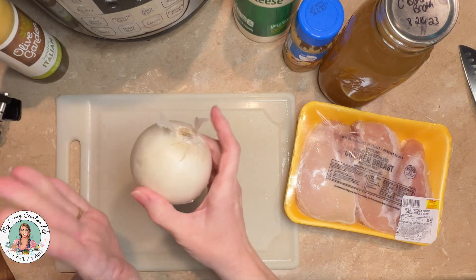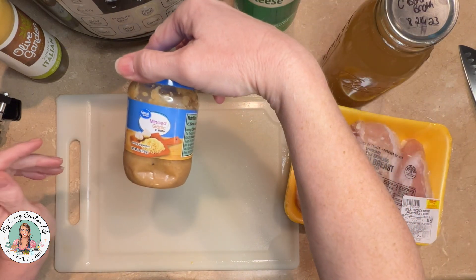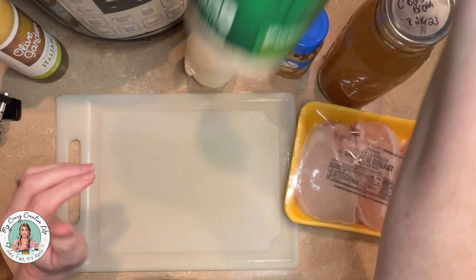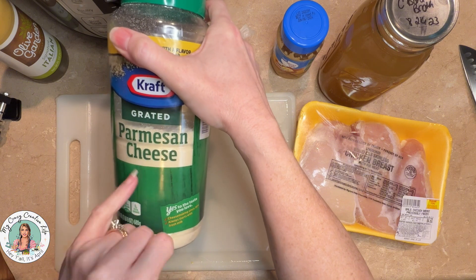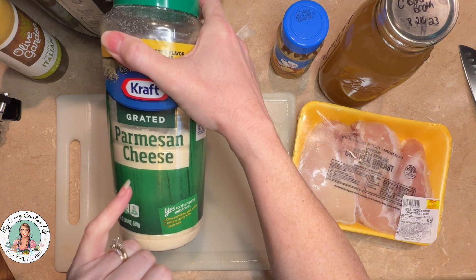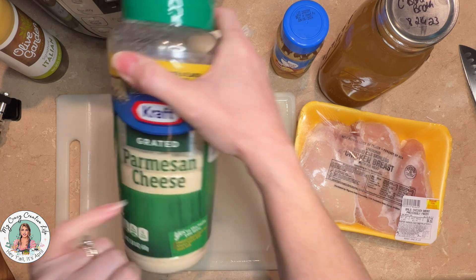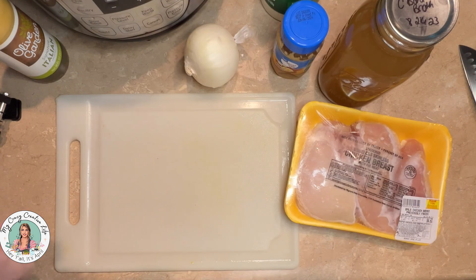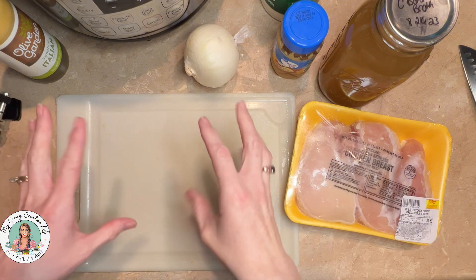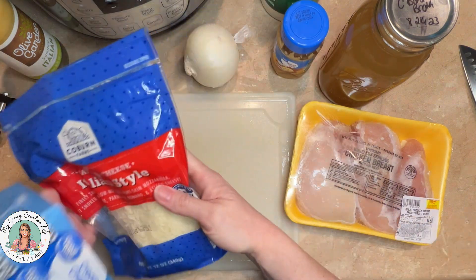The recipe doesn't call for it, but I am going to put about half of the onion in there, and about a tablespoon of this minced garlic. I don't have the shredded Parmesan cheese — I forgot to get any — so I'm going to use probably about half a cup of this Parmesan cheese. And then at the end, when everything's all done, I'm going to add some shredded Italian blend cheese, probably about half the bag.